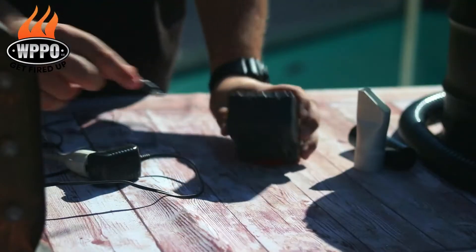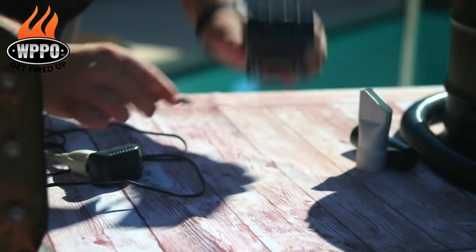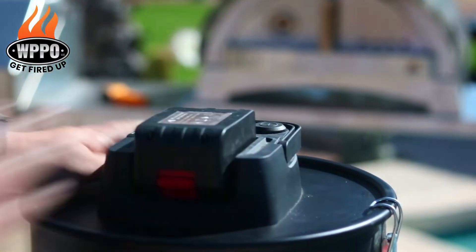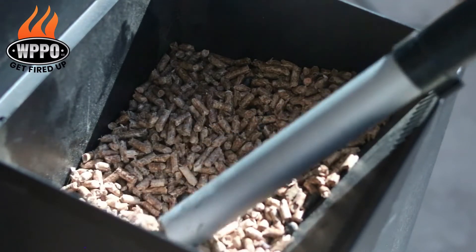If I pick up an ember or two, the ash vac is safe. It has an 18-volt rechargeable battery pack, which means you can bring it on a camping trip, a barbecue competition, or places where you might not have access to power. This ash vac is also great for cleaning out pellets from your pellet grill.